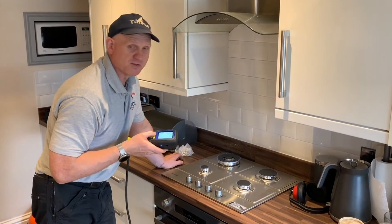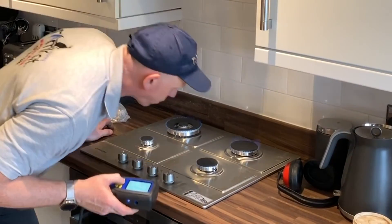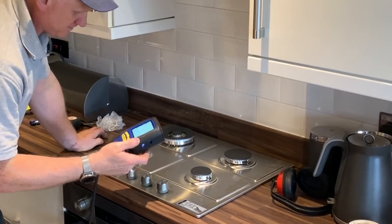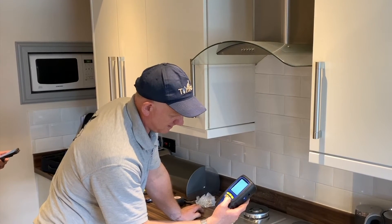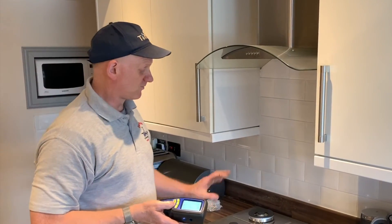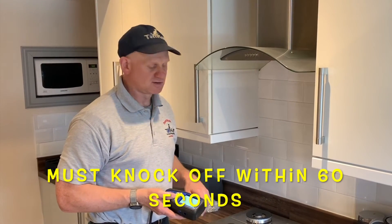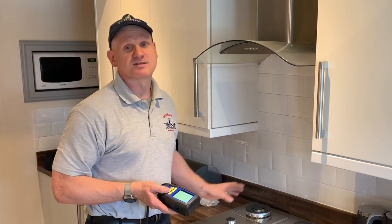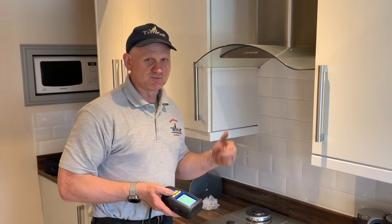I'm going to blow out the thermoelectric devices and see how long it takes for them to cut out. They're all blown out. They all knocked off within 10 seconds. For a hob, the thermoelectric devices standard is 60 seconds — the manufacturer's instructions say within 60 seconds — so that passes the safety device check.